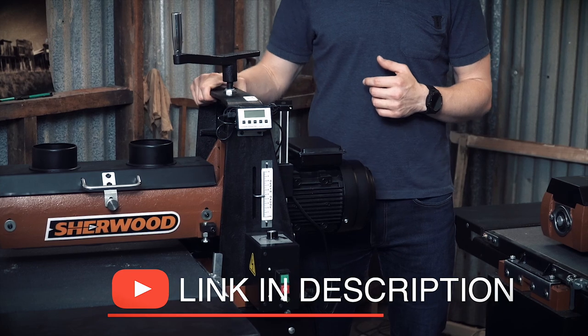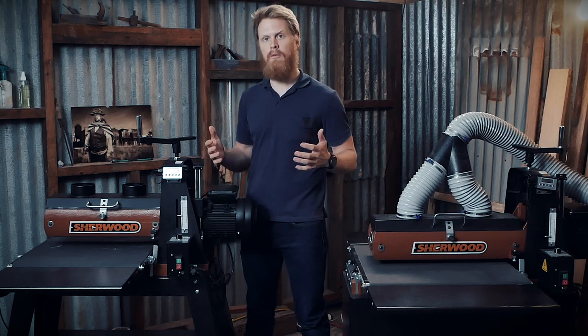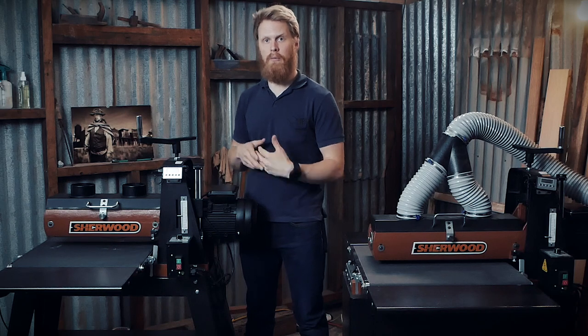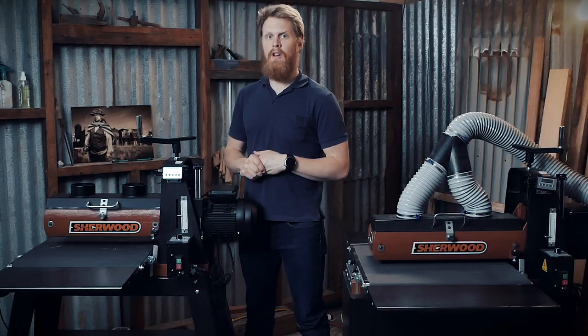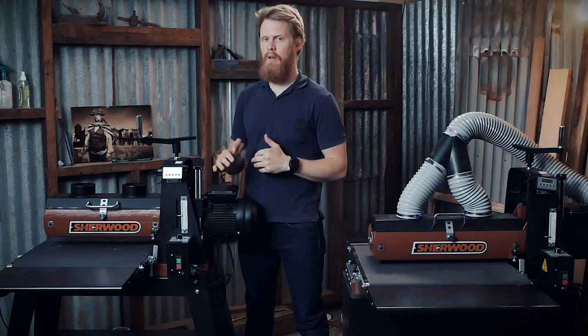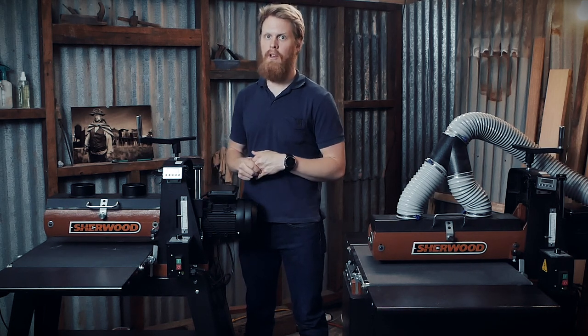The 16 inch drum sander runs on a 10 amp plug, so it's perfect for working at home in your garage. It has a 400mm max sanding capacity, which effectively translates to 800mm — if you're doing, for example, a countertop out of solid timber, you can feed it through one side, flip it around and feed it through the other, giving you around 800mm capacity. The infeed table is variable speed, but the spindle maintains 1500 RPM constantly. If you have quite hard material, just slow the infeed table speed down.